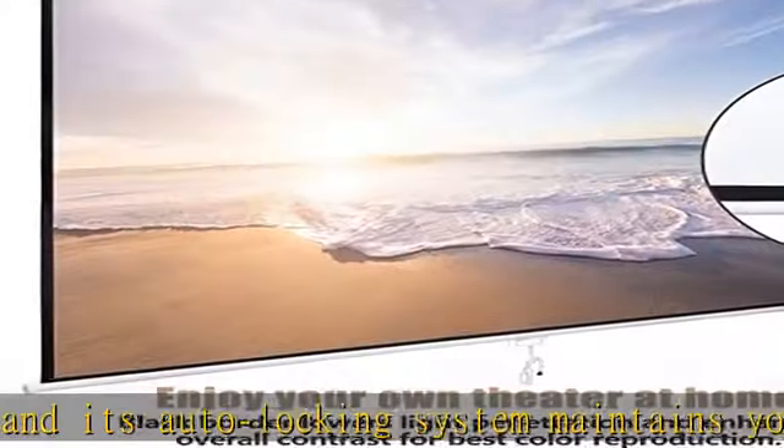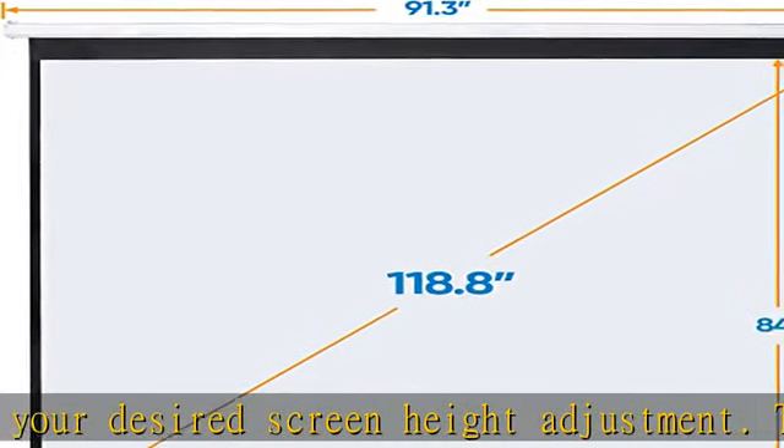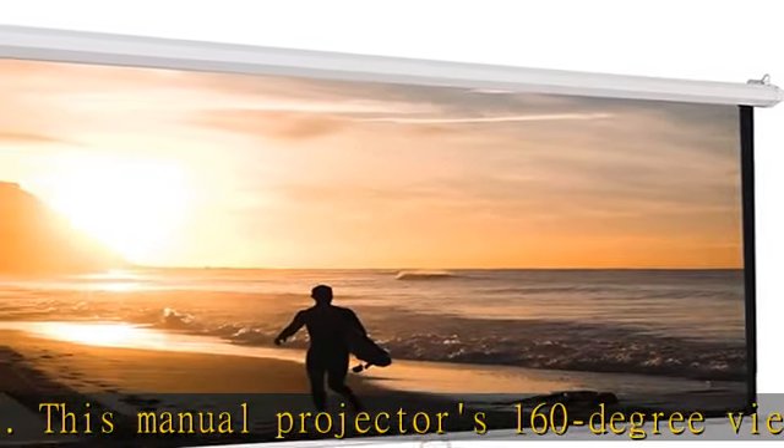Images on this screen are sharper, clearer, and more dynamic than ever. Constructed of a premium matte white screen that is anti-dust and anti-acid, durable for everyday applications and easy to clean — simply use a cloth and some water to maintain.